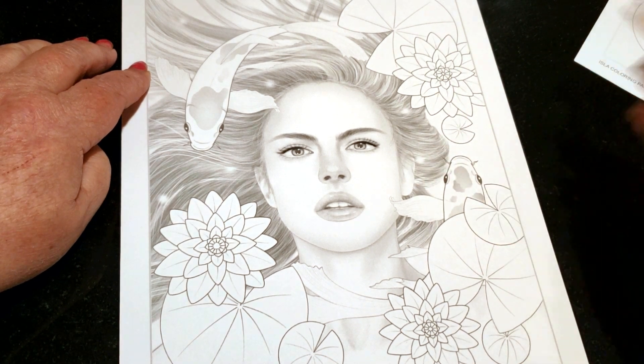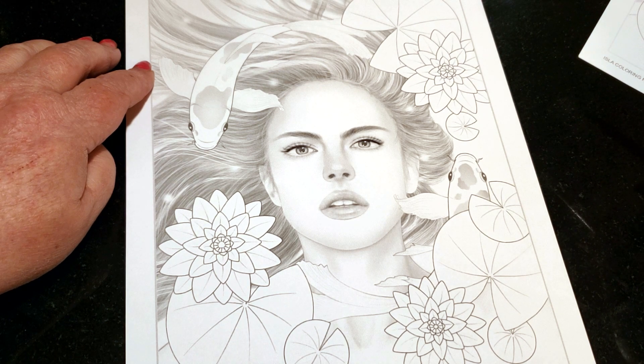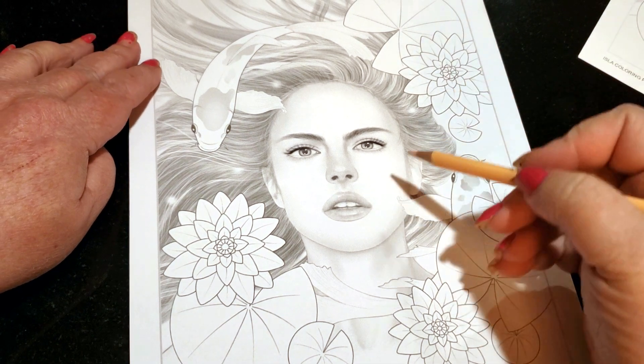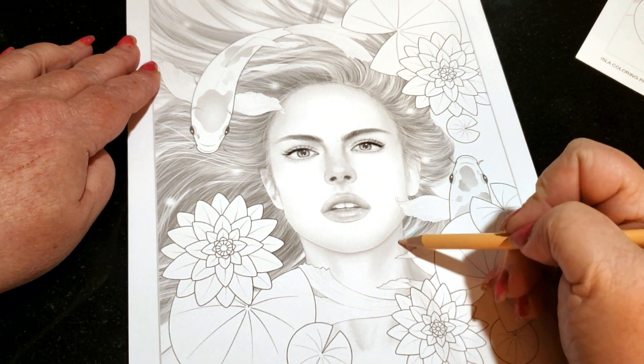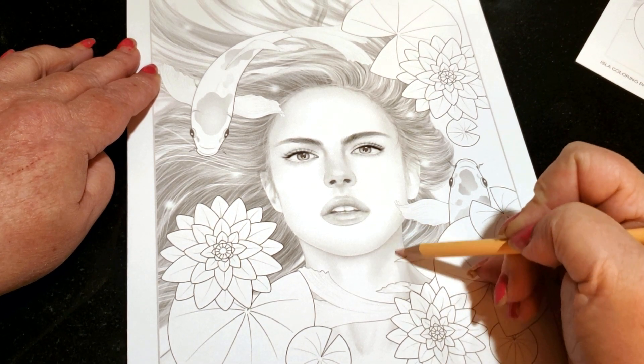Hi guys, welcome back. We're going to be starting Chris Chang's picture today — this is Isla, I-S-L-A, a coloring page by Chris Chang. I will leave the link in the description box to her Etsy shop, and I hope I do her proud. We're going to start with an undertone of light peach and give this one light skin because we just did the dark skinned one. I'm now wanting to do really light skinned and I think I'm going to make her blonde.